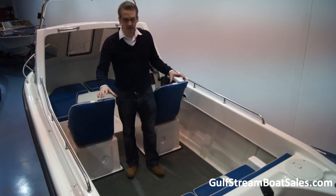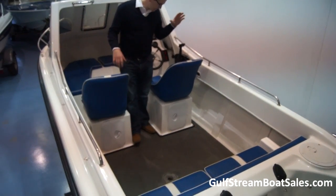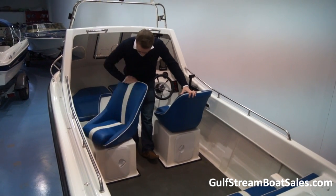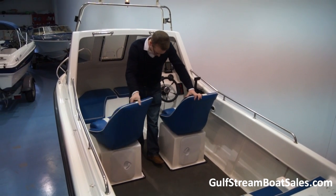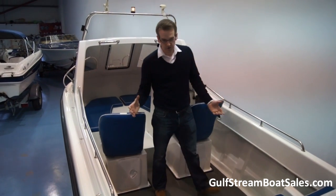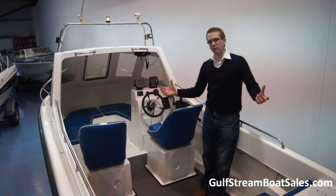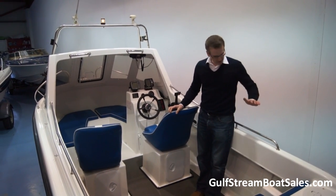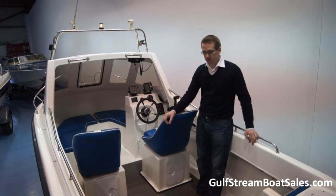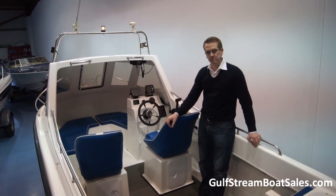This boat has the rear bench seat arrangement, and in front of that we've got a dedicated helm and passenger seat, both of which swivel on the seat boxes. There's loads of storage on board, lots of deck space — you'll easily fish four people off this boat. Nice high gunwales, and we've got rod storage down the port side.